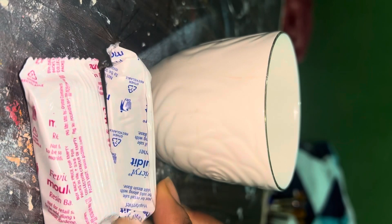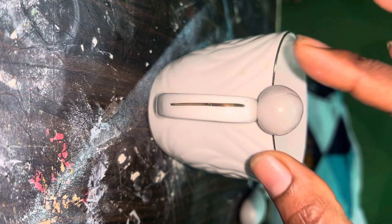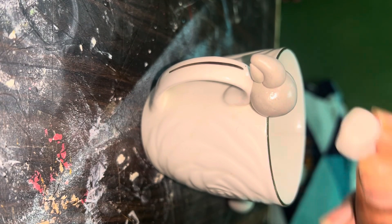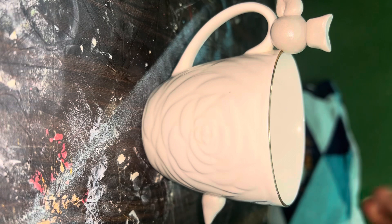So this was mine and it broke unfortunately — it was a new set by the way. So we are a little DIY person. We have to use this as a holder, so I thought I would use some clay to make something easy.